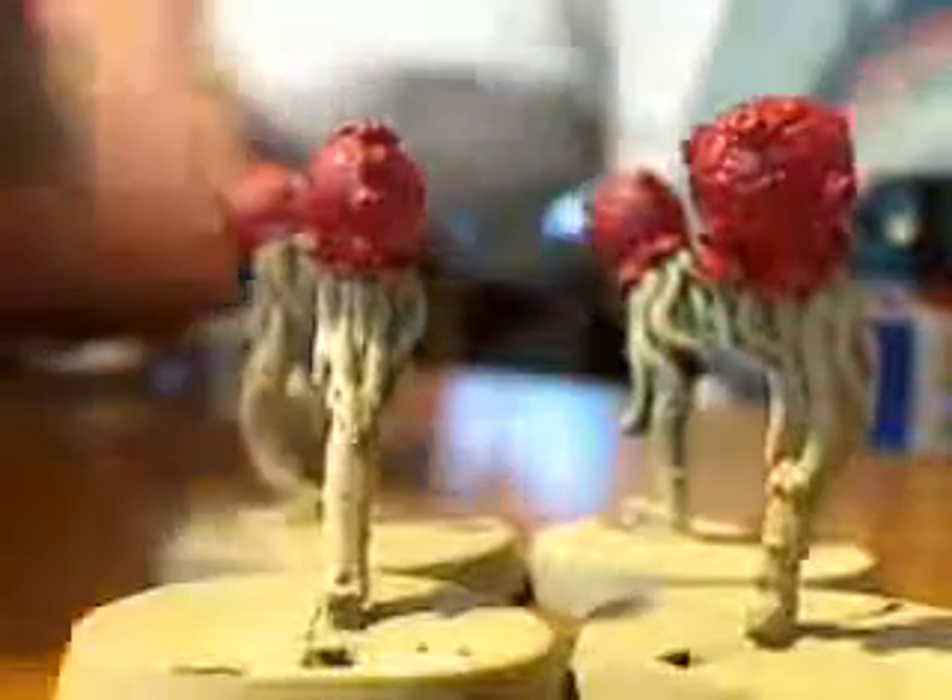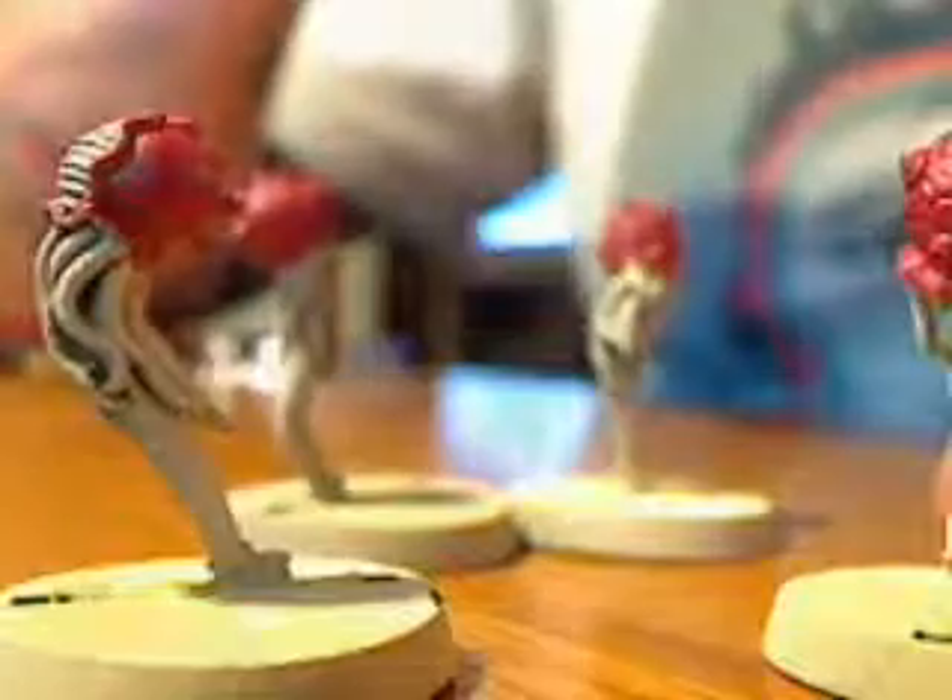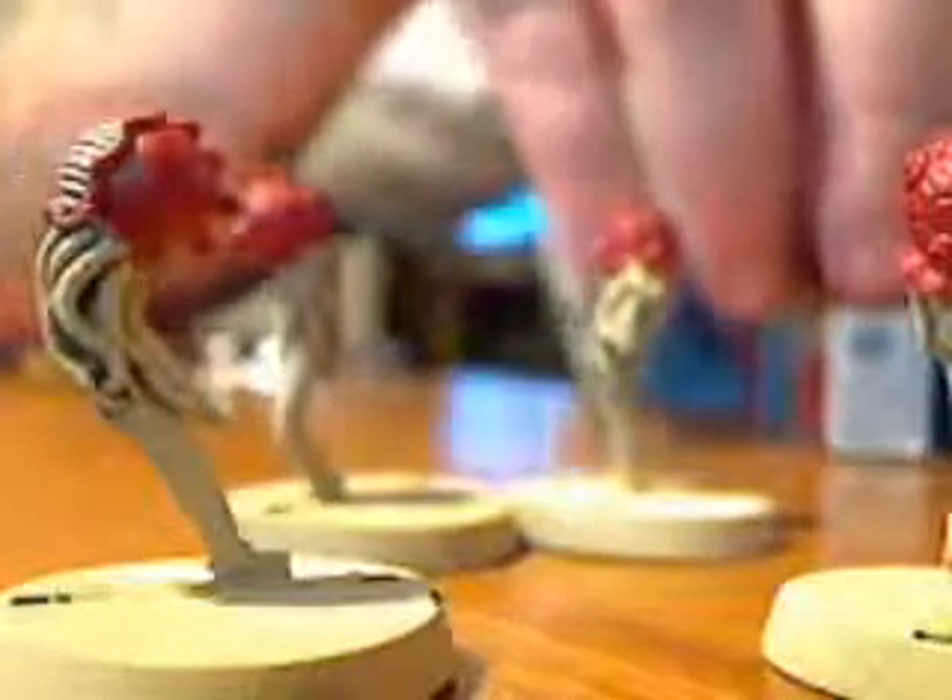We have finished our basic coat of the spore mine. This is Vallejo color called Gory Red, which is comparable to Red Gore from GW — they're both excellent paints. That's the same color scheme we used on our hormigaunt from the last video.